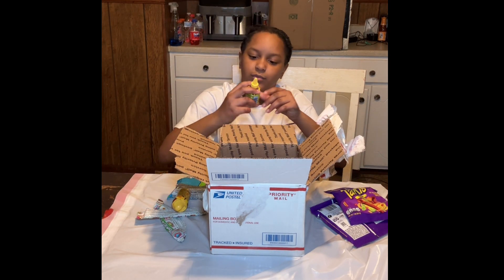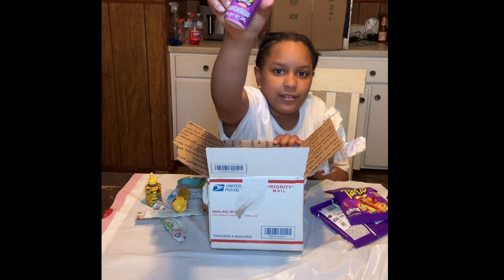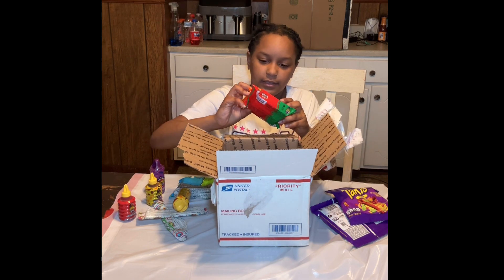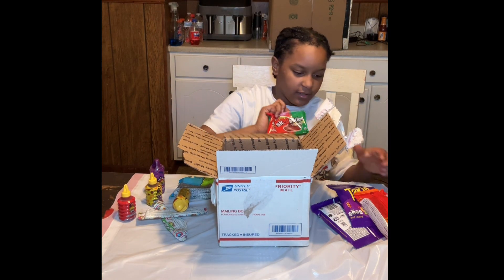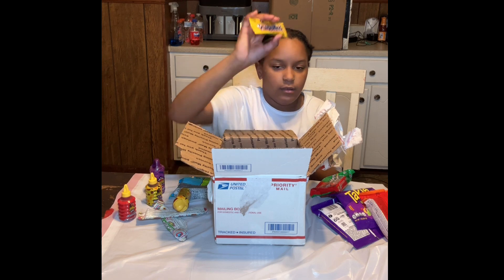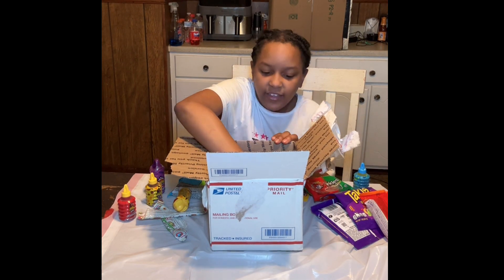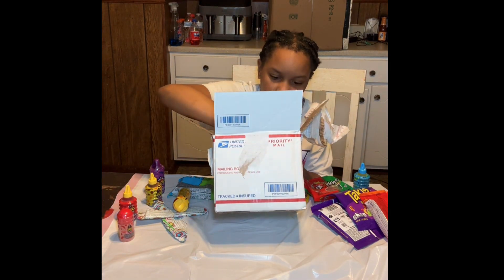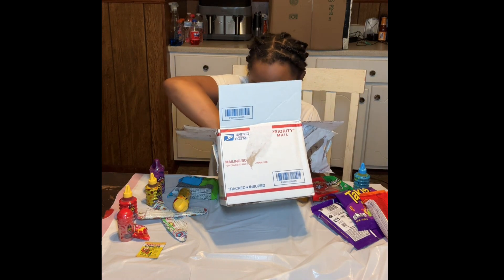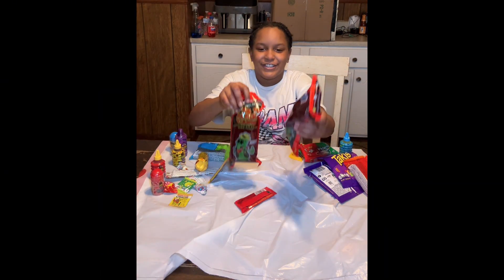We got some Lucas. We got this again. We got this. And we also got — what is that? We got this thing again. We got some powder. These are — I want — we got another Pop Rocks thing, and the rest. They got some more big ones.